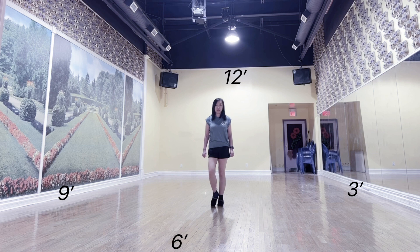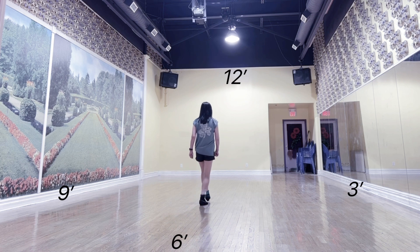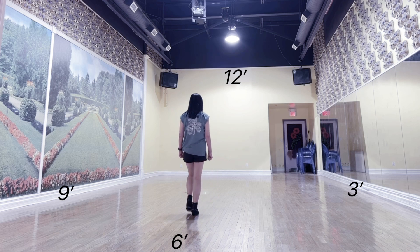Start the dance again. After wall 2, Tag 1 — facing 12 o'clock: walk, walk. Right mumble. Back, back. Left coaster forward.